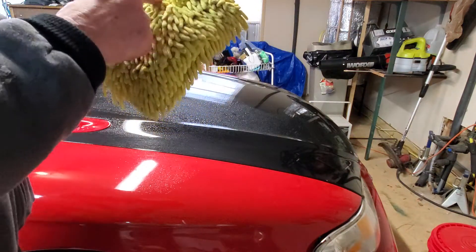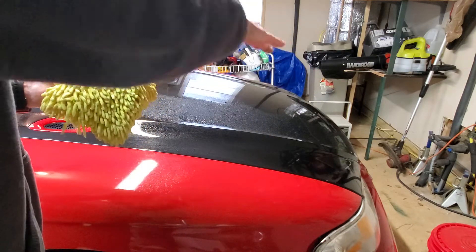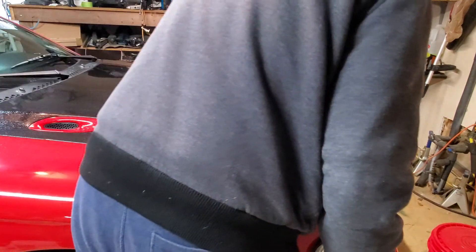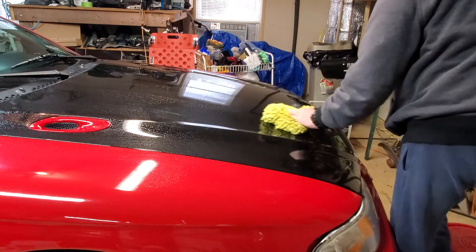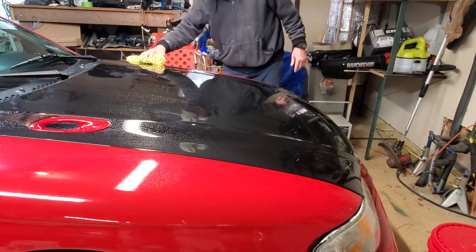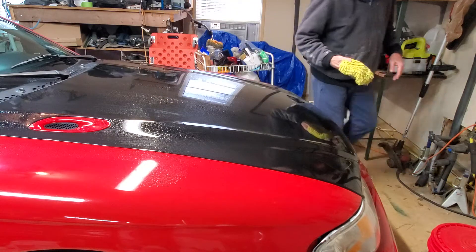If I were just regularly washing my car I'd go get a clean wash mitt, because this one has already picked up a bunch of dirt. But since I'm going to be doing paint correction — or paint enhancement, I should say — it doesn't really matter much today, because I'm going to be polishing anyway. I'm just trying to get the surface dirt off so I have a relatively clean surface to polish.